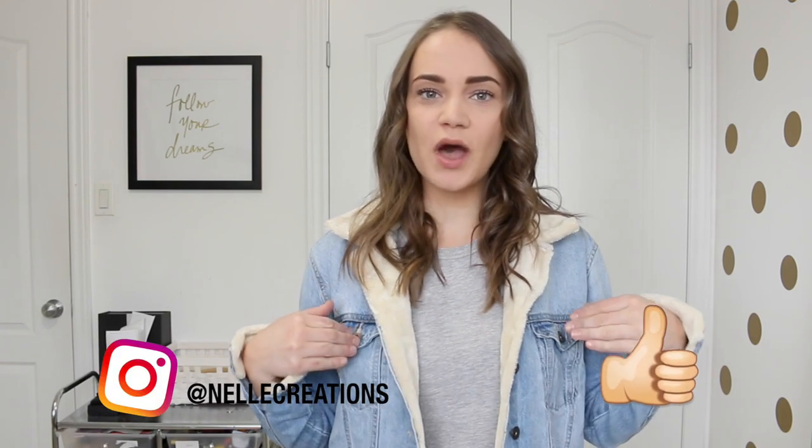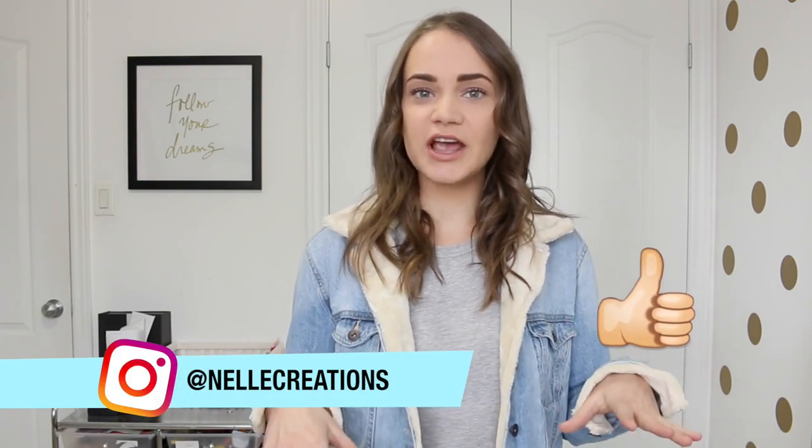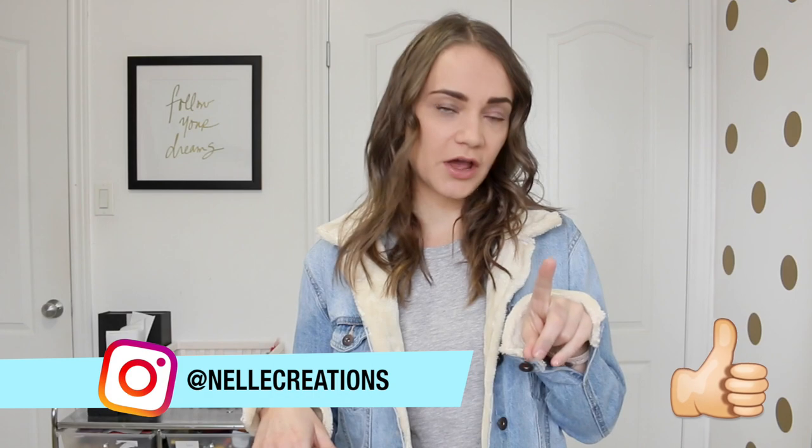Hey guys, welcome back to my channel, it's Janelle! This week I'm showing you how to do this DIY fleece-inspired jean jacket, which was inspired by Riverdale of course, because if you're like me you're completely obsessed with the show. I've just been seeing these fleece-lined and teddy bear jackets everywhere, so I thought why not try to recreate this look for less.